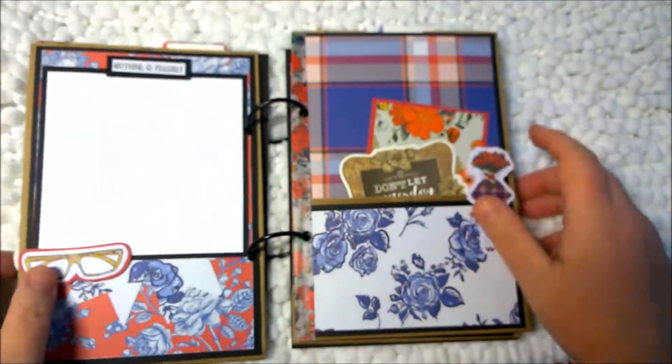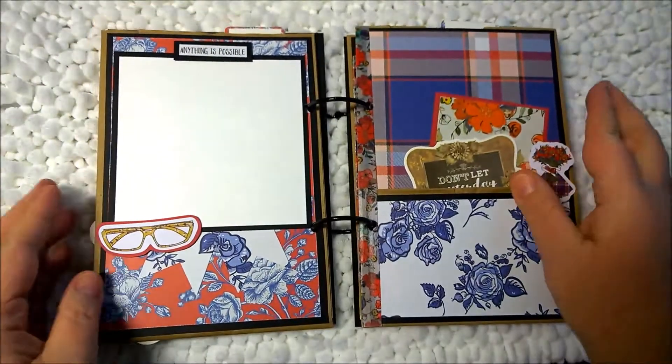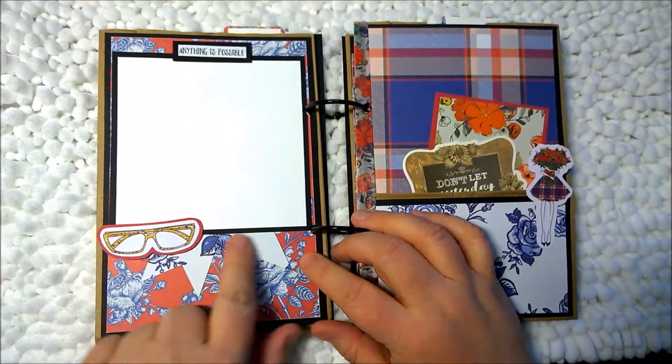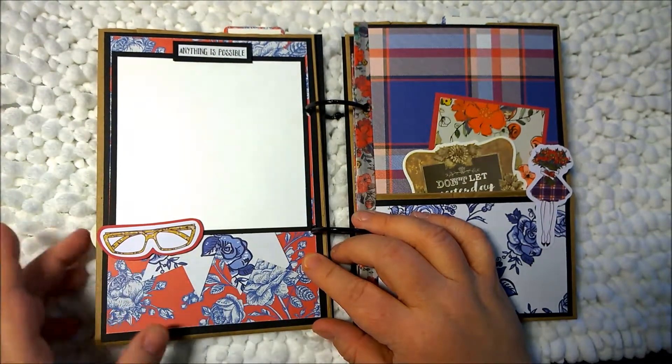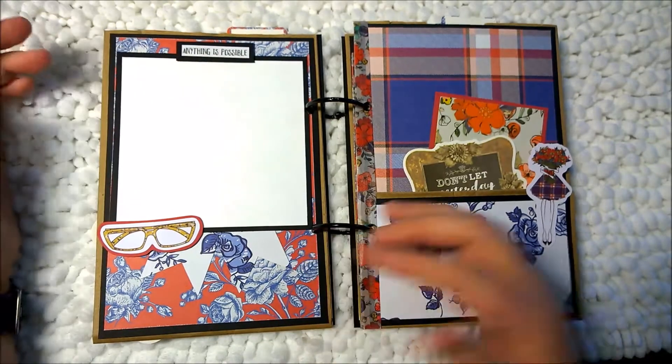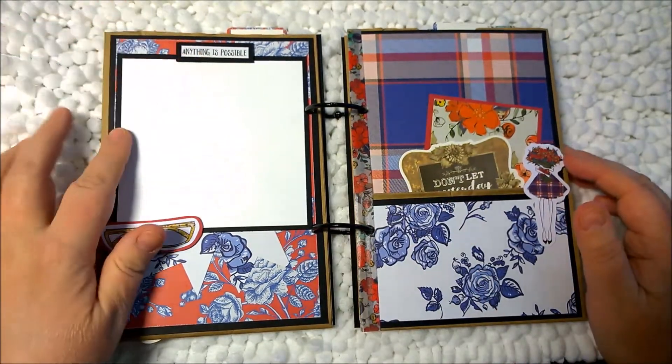The back side of this first page — I just created a photo mat with some banner tags here and some ephemera. This is a sticker from the kit and I just backed it and popped it up with the foam tape. Anything is possible.